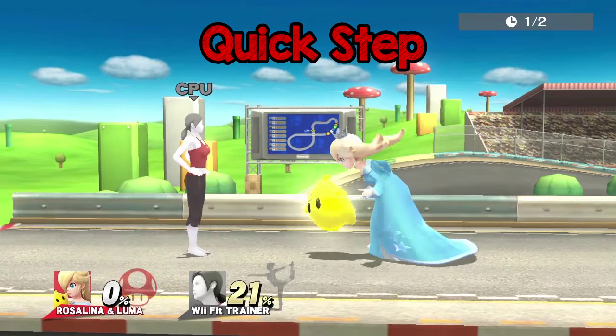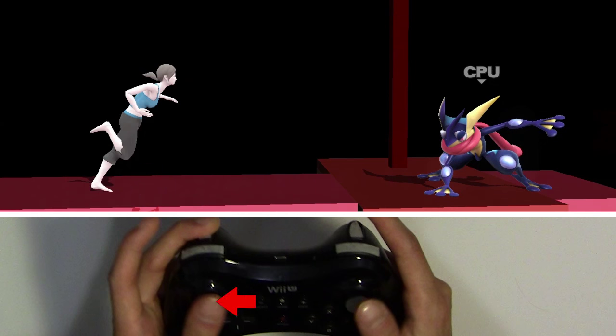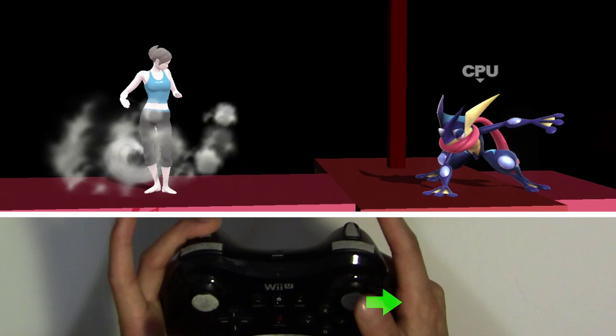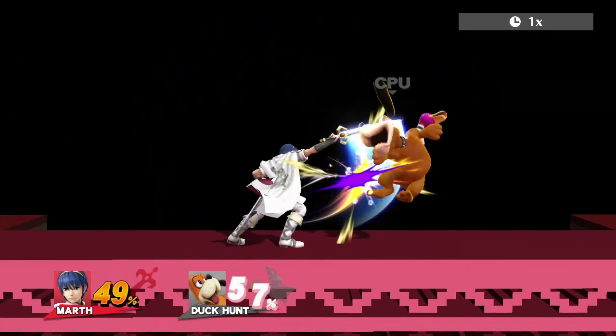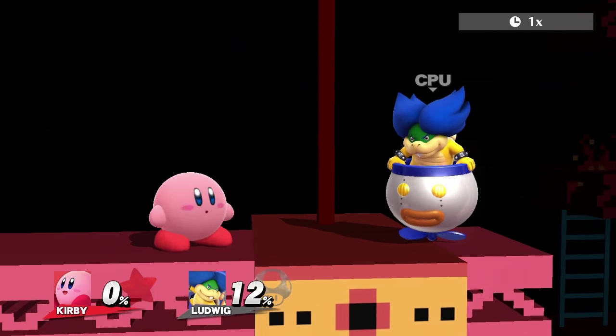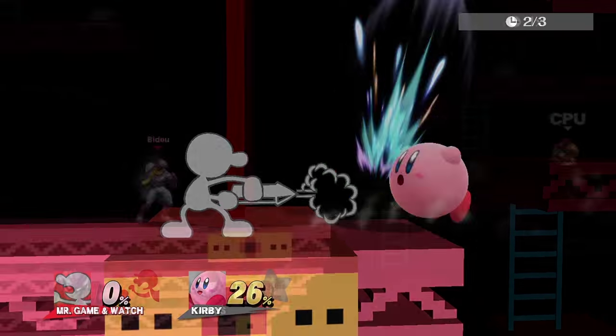Here's a neat little tech called a quick step. Dash forwards, then backwards really fast with your left stick as if you're about to dash dance, then instantly flick forward with your right stick. Quick step brings your character a bit forward, which can have its uses. By doing a quick step immediately after foxtrotting, you'll be able to attack right out of it with minimal delay.